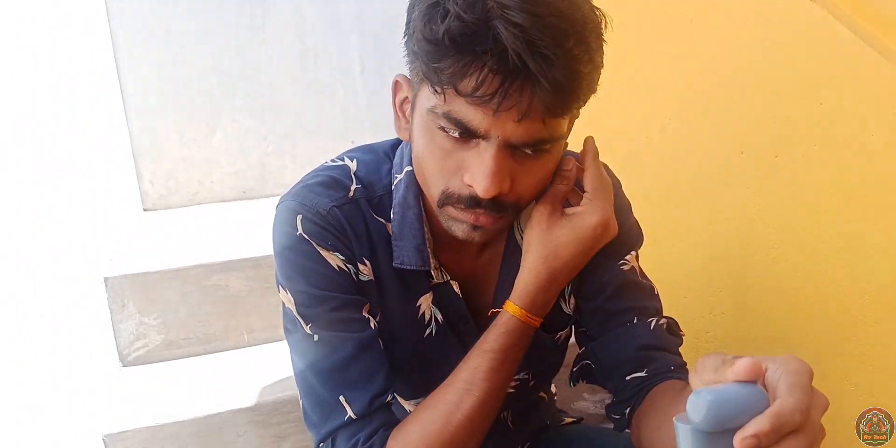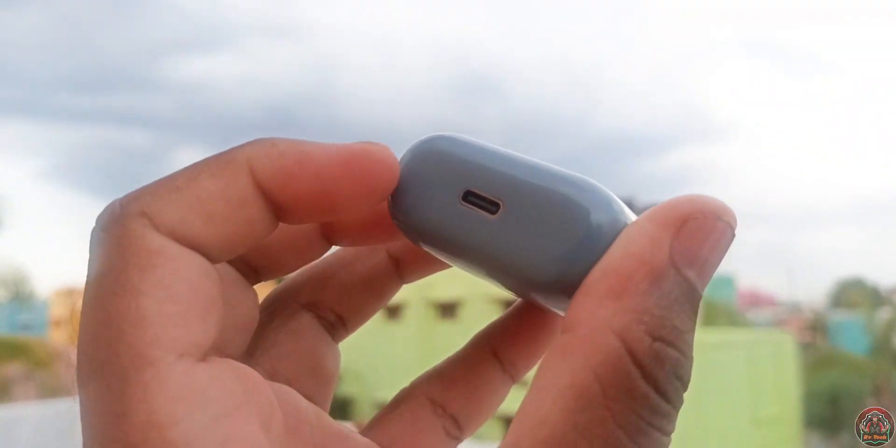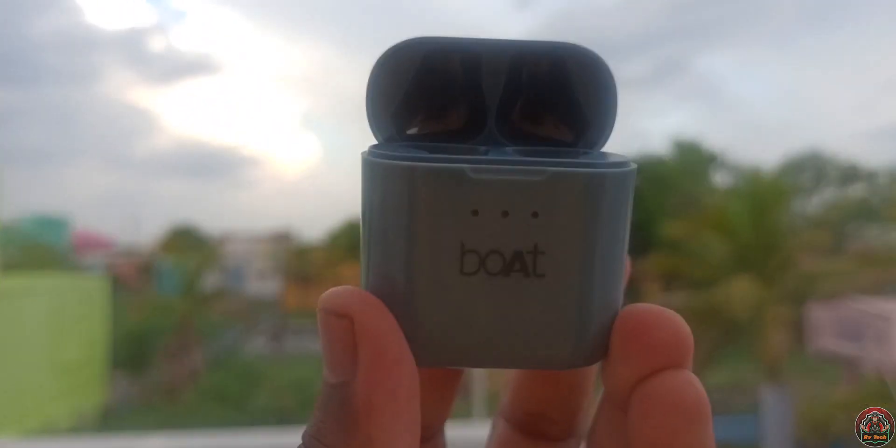For battery life, you get around 3 hours of claimed playback, but actual usage is about 2 hours and 10 minutes. The case has a 650mAh battery using a USB Type-C port, and you can charge the buds 3 to 4 times with the case.